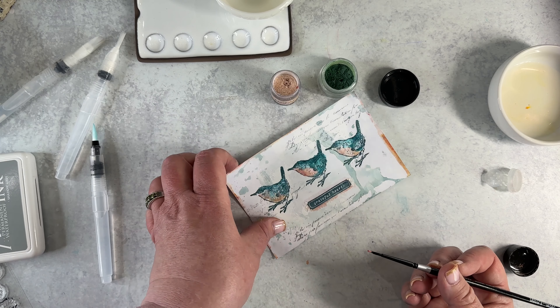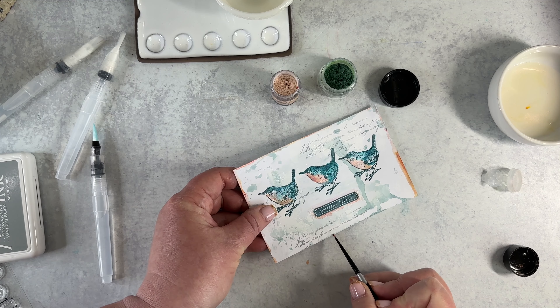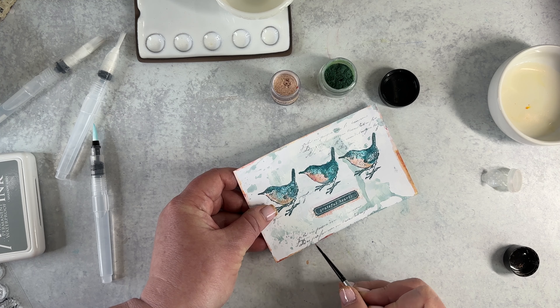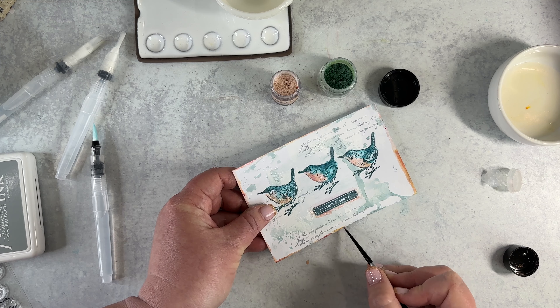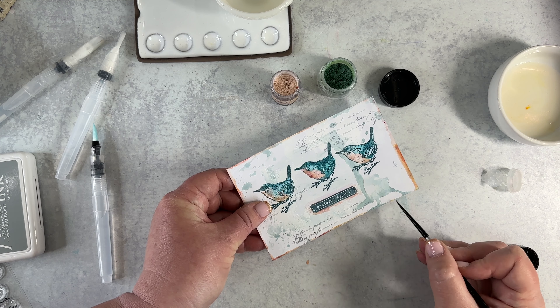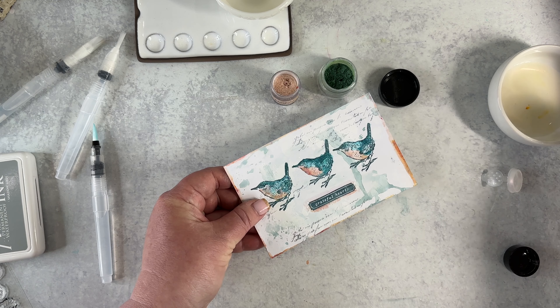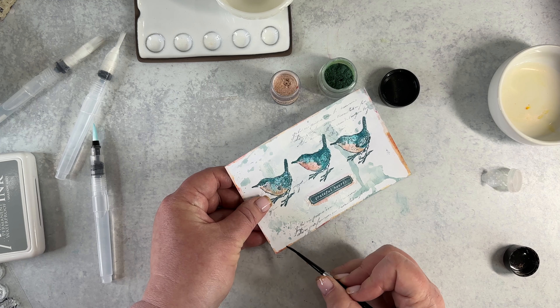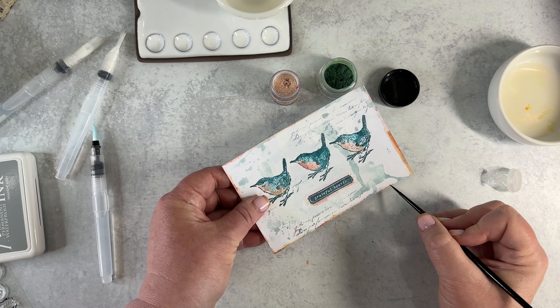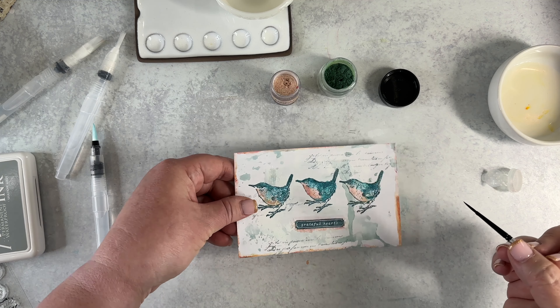I haven't always been a card maker, but it is definitely growing on me these days, especially when you go into the store and see how much cards cost. Since I like to make things, spending my time making and giving it gives me a lot of satisfaction.